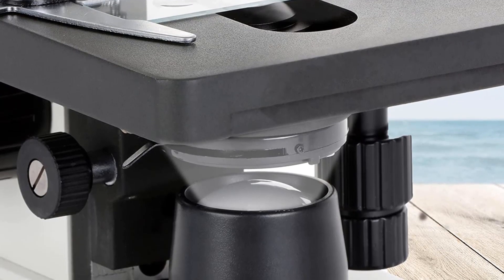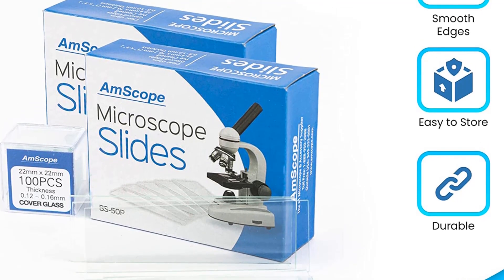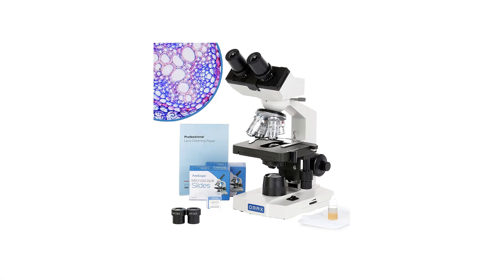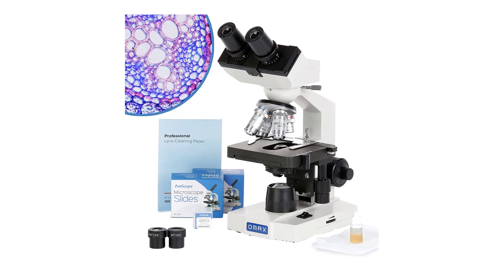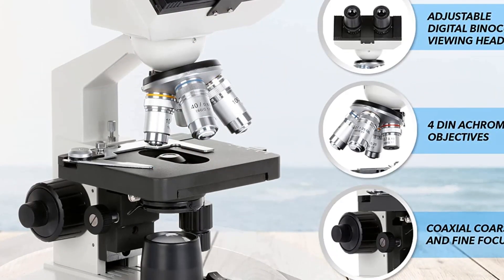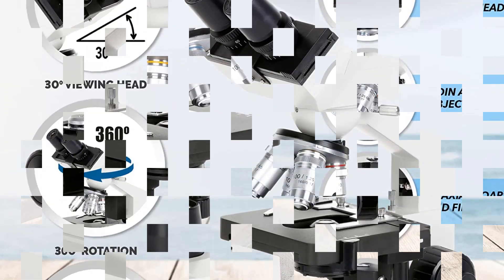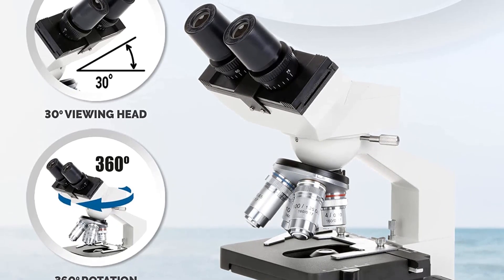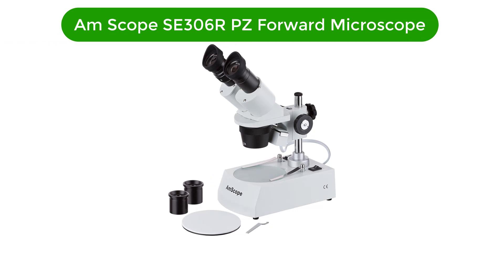Pros: high-powered magnification up to 2000x, LED illumination for clear and sharp images, durable double-layer mechanical stage, includes blank slides, cover slips, and lens cleaning paper, easy to use and suitable for beginners. Cons: not suitable for professional use, and cannot be used to observe live specimens.